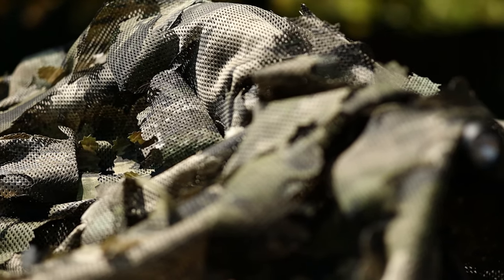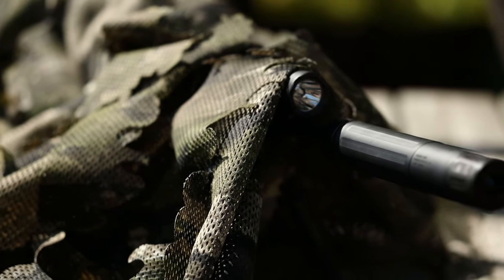Hey everyone, welcome back. I got one for you that I'm starting to think we should probably keep quiet about. The product we'll be taking a look at today is the Bees Combat Systems Predator Ghillie Spectroflage, and we'll do some tests to find out if this hide really can make you disappear.